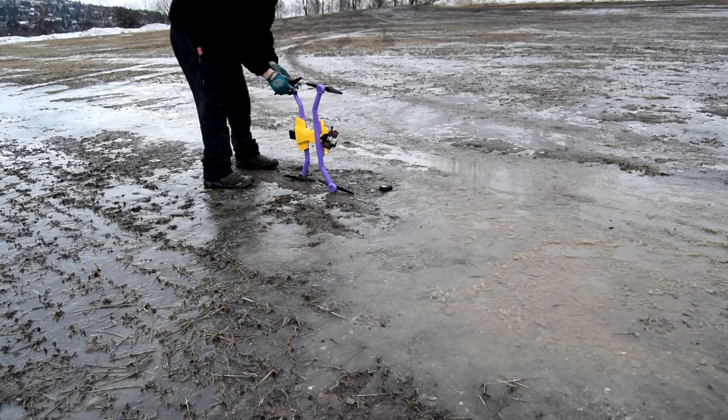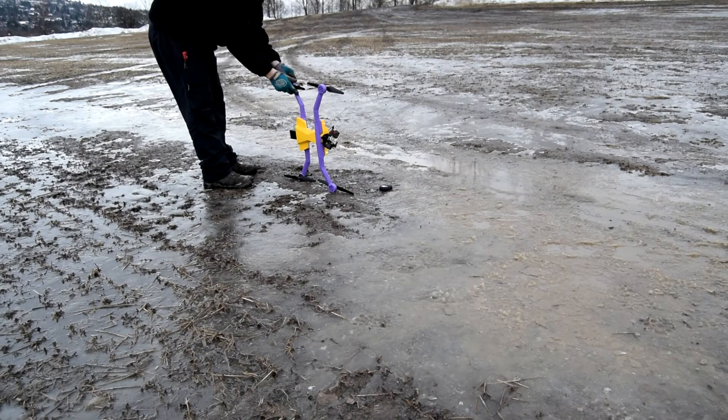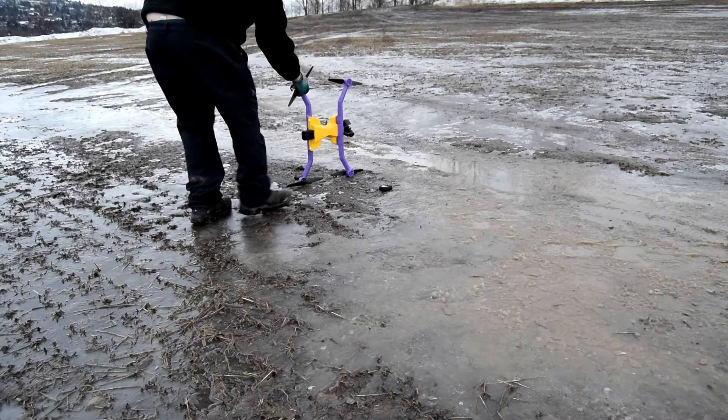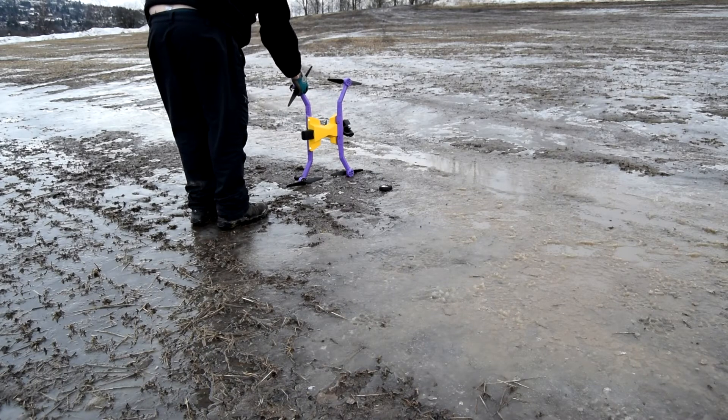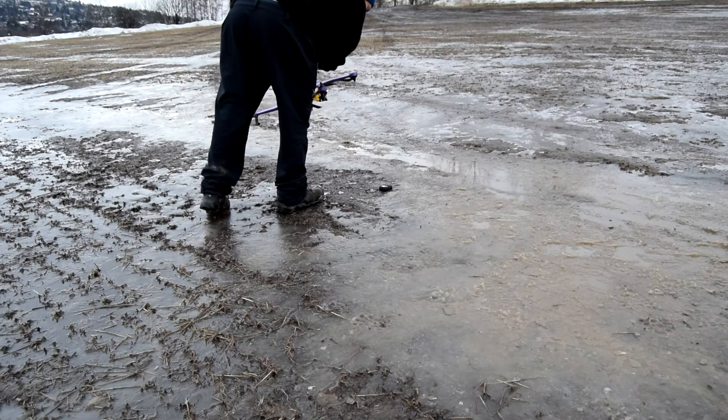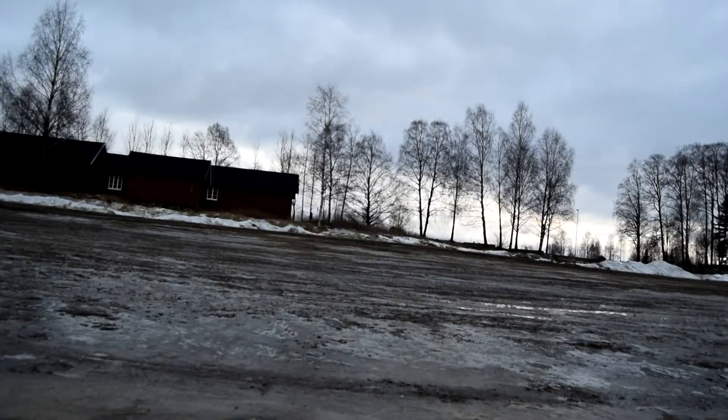Oh my god! Can I go and turn the camera? Oh my god! Yes! That's awesome! That's really awesome! Now it's flying! Look! That's definitely awesome.